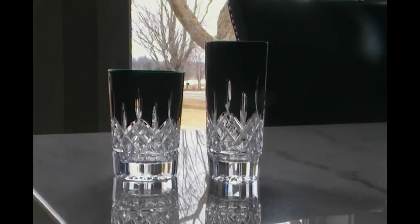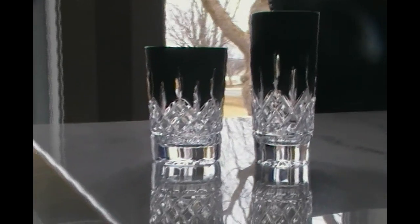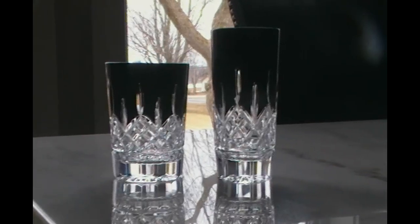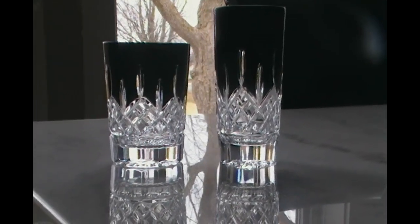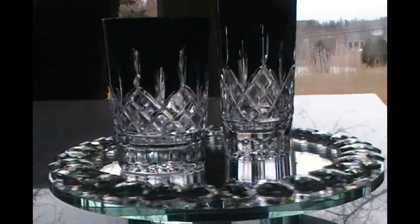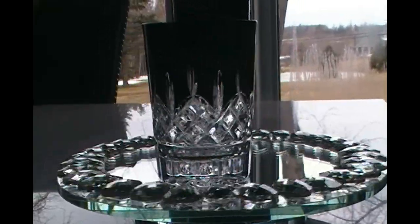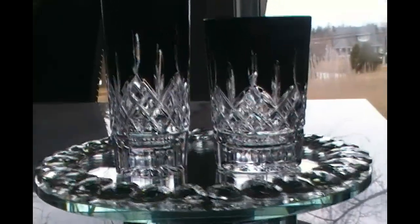They recently had a sale in April and they have one again around Black Friday near the end of the year. Here we are on the razzle dazzle spinner — this is just a little tray I picked up at HomeSense for cheap, but I use it to showcase my crystal and it works well for the video.